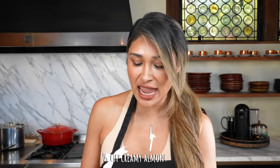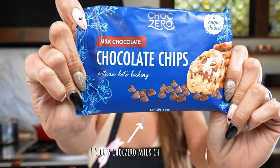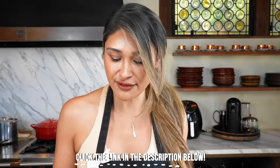For the two ingredients, we have our almond butter, which I picked up at a local store, and we have our no sugar added chocolate chips. These are from ChocZero. I will leave these linked in the description below. You do get a 10% discount using low-carb love at checkout, so take advantage of that.